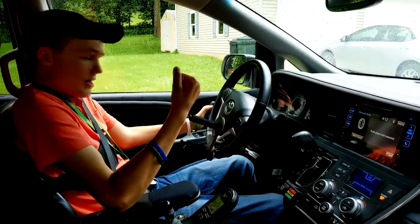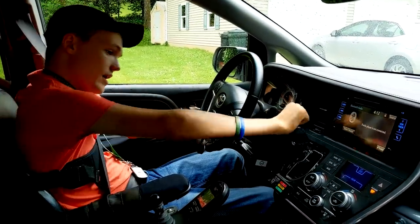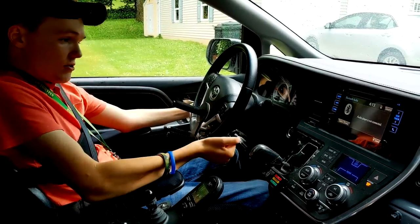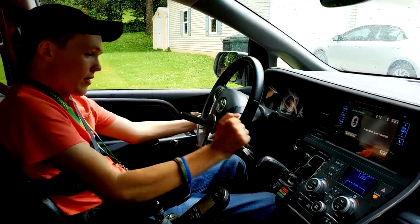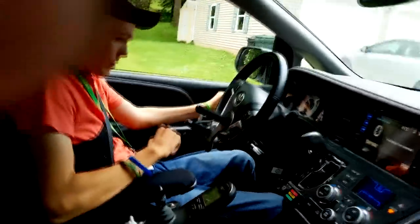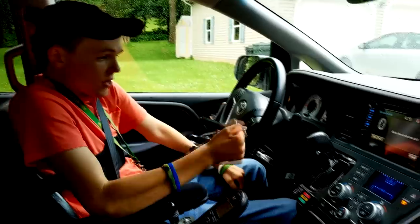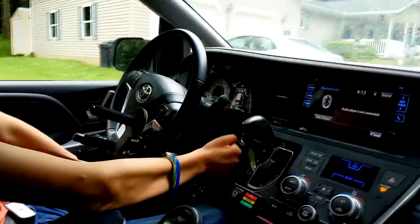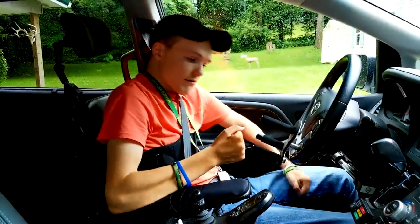If I wanted to put it in drive, I would push the brake forward and then grab here and move this down to drive. To use the gas — which I'm not going to do right now — I would pull this back. After you get done driving, you can press this button to stop the vehicle. Now the vehicle is off.